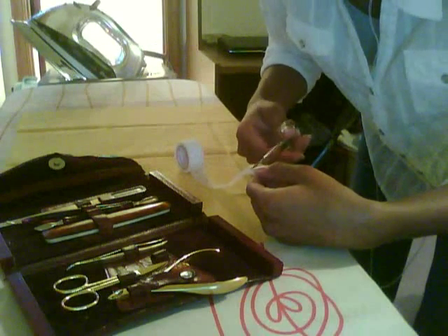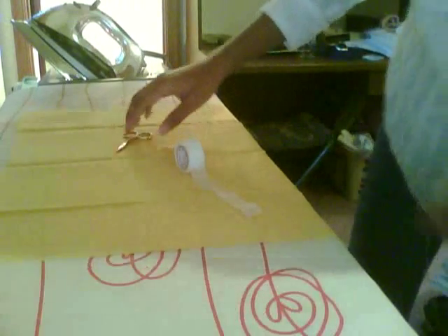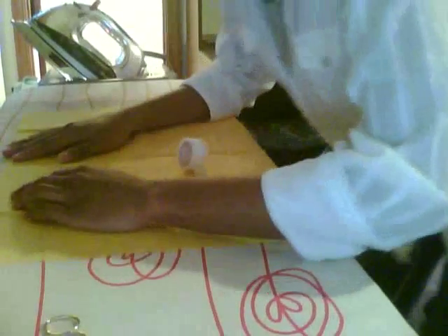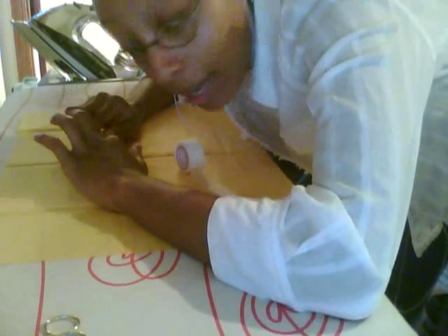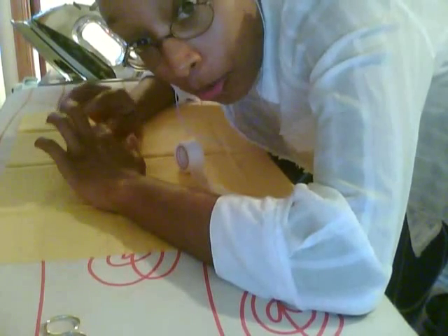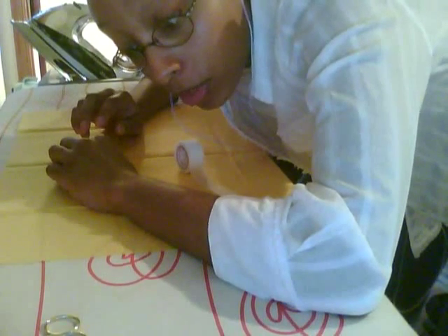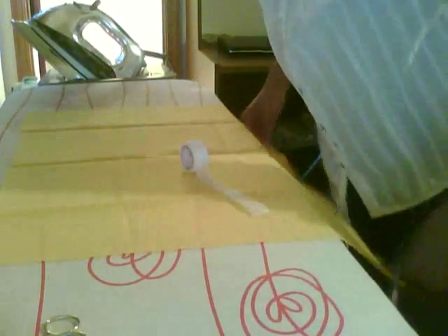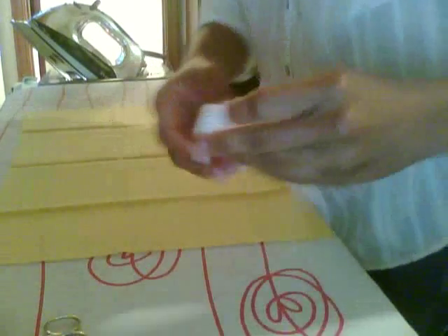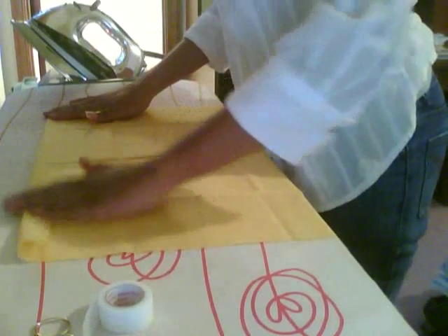Preheat your iron to the silk setting. But let's say you threw the carton away and don't know what you're doing — I'm going to make this video for y'all. It says you're supposed to pre-wash your fabrics, but I didn't do that this time since this is a test piece. You would just wash your stuff with regular detergent, without fabric softener.